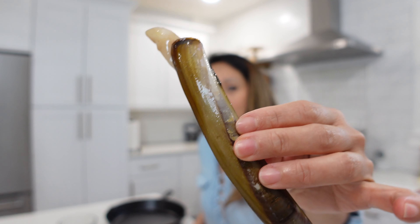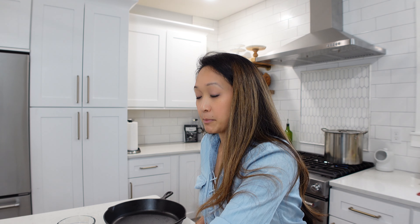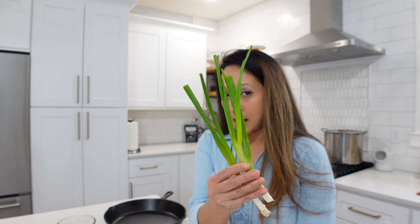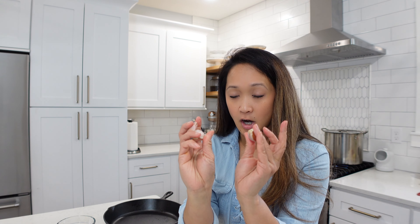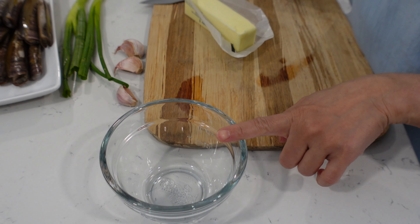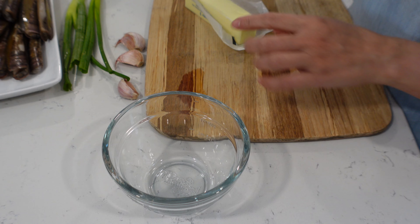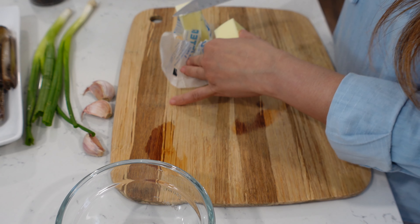Hey guys, we're making razor clams — so easy, it comes together in no time. We have a bundle of razor clams, butter, two sprigs of green onions, and some garlic cloves. I'm doing about three big ones, which is going to be about two to three teaspoons, and then we're going to do freshly cracked black pepper. We have a microwave-safe bowl and we're going to use about four tablespoons of butter.